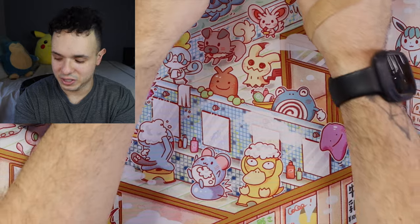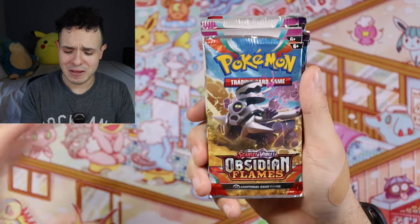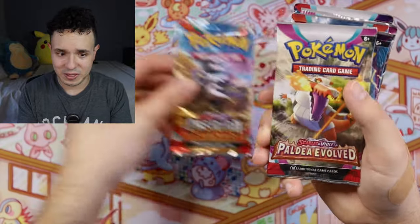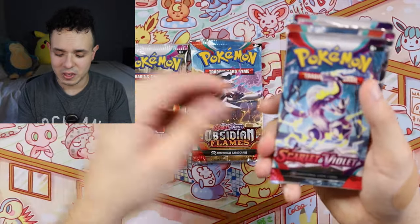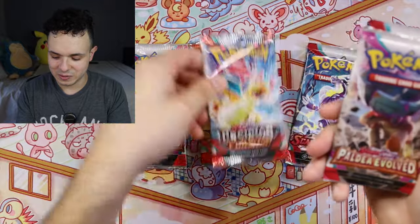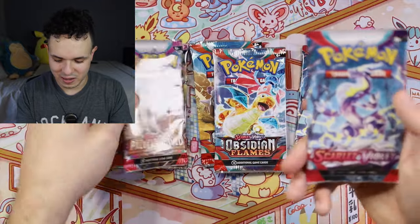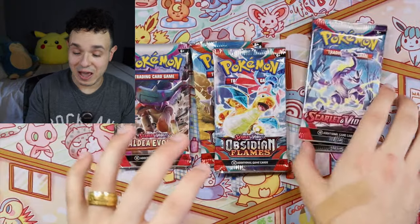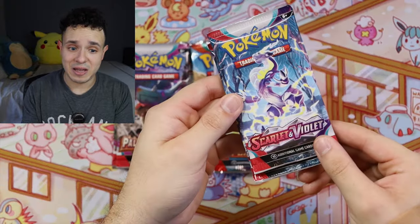Alright, it's now time for the cards. We have 1, 2, 3, 4, 5, 6 booster packs. We got Obsidian Flames, Paldea Evolved, Scarlet and Violet, another Obsidian Flames, another Paldea Evolved, and another base set Scarlet and Violet. I still haven't completed my master set for the original Scarlet and Violet base set, so hopefully I can pull something I'm still missing.